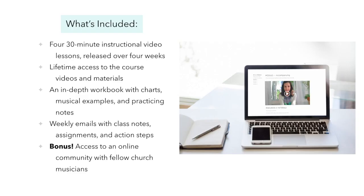Here's a look at what's included in the course. You will get four 30-minute instructional video lessons released over the course of four weeks. You'll have lifetime access to the course videos and materials. You'll also get a comprehensive workbook with lots of charts and musical examples and practice notes. You'll get weekly emails from me with class notes, assignments, and action steps for you to take. And as a bonus, you'll get access to an online community with fellow church musicians — a place to network, ask questions, and share ideas and resources.